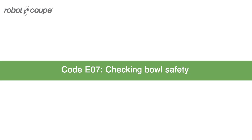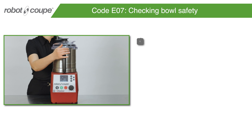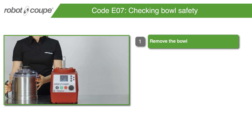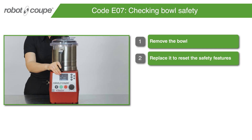Code E07 – Checking Bowl Safety. Remove the bowl. Replace it to reset the safety features.